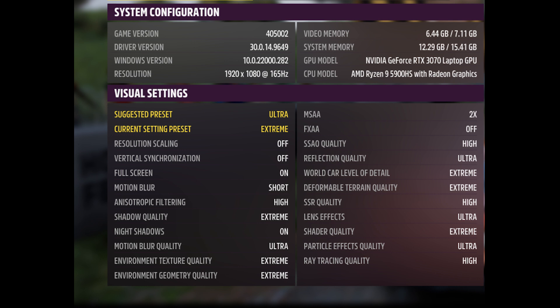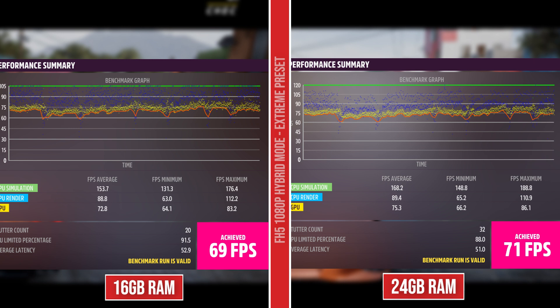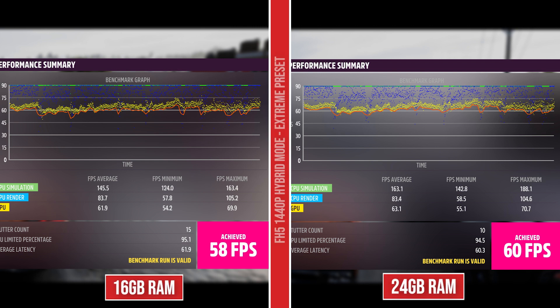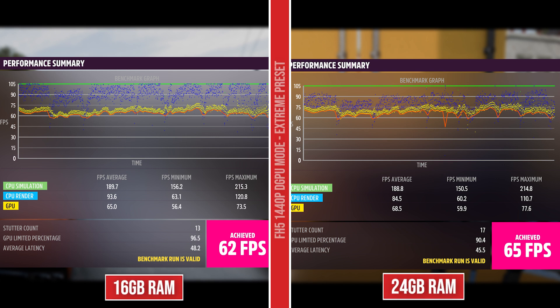Moving on to Forza Horizon 5 at the Extreme Graphics preset. At 1080p in hybrid mode, we're seeing a 2 FPS increase when upgrading the RAM — this is a rather GPU-dependent game so not much of an increase. When hooked up to an external monitor, there is a 4 FPS difference between the two, which is not bad though probably not noticeable. Playing in QHD on the laptop screen, there's a 2 FPS difference, and going to external monitor, we have a 3 FPS difference between the two RAM configurations — not bad especially for QHD.